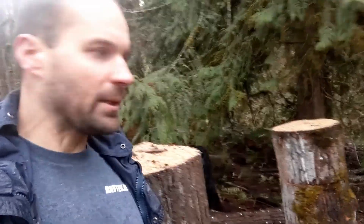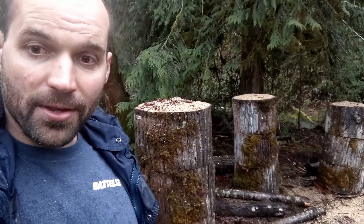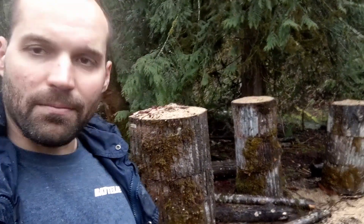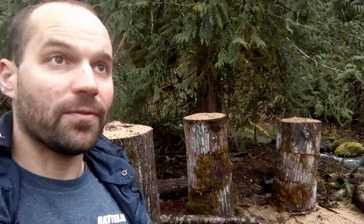We just threw some of the chainsaw chips right over the top of them. I'm hoping the fact that we used close to two-foot diameter by 18-inch thick pieces of wood means they're really going to hold their moisture and it'd be hard for them to completely dry out. So this is where we stand — other than stuffing in this moss, it's waiting until fall of 2023 for a possible first fruiting, if not over a year. This is going to be a long-form video just seeing if this works.